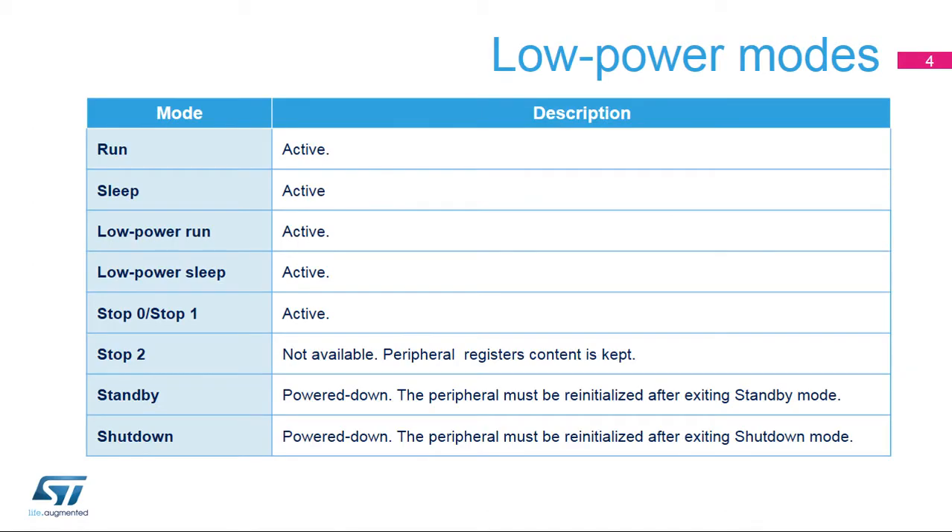The VREF buffer is active in the following power modes: Run, Sleep, Low-Power Run, Low-Power Sleep, and Stop-1 modes. In Stop-2 mode, the VREF buffer is not available, but the contents of its registers are preserved.